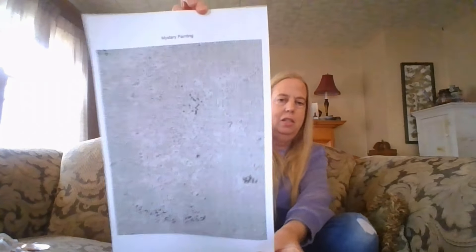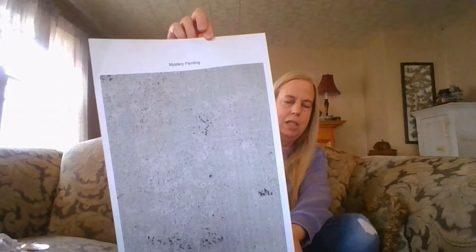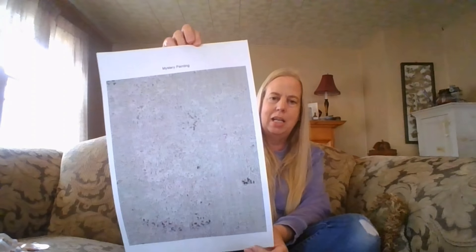At Homespun Hobby you can print off this 11 by 17 mystery painting. It's only $2.99.